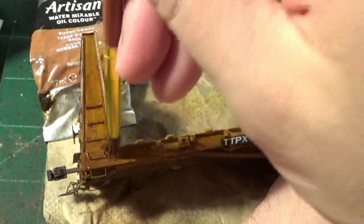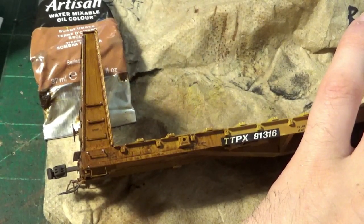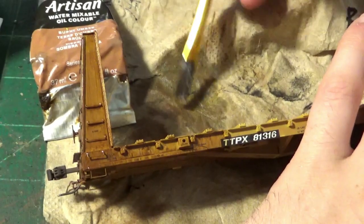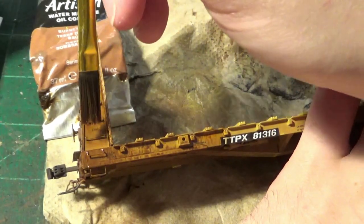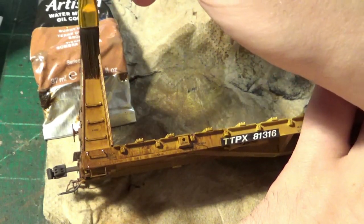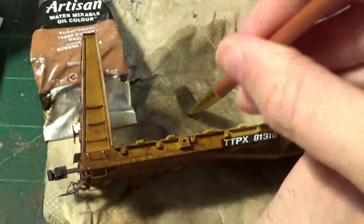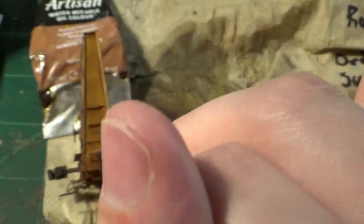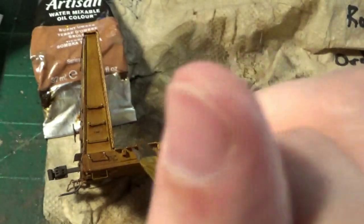I will also hit the ends and the top of the bulkhead. I don't show it in this video just for the sake of time, but I do hit up all these areas — I'm only showing the sides for demonstration. Once I've applied the oil, I can then take that flat bristle brush, load it with thinner, and come in and start blotching it across the surface of that fresh paint. What I'm trying to do here is create some wavy effects, similar to how I do my wavy panel trick on covered hoppers — kind of fanning out that grime to make it look very wavy and uneven, with little patches of grime.